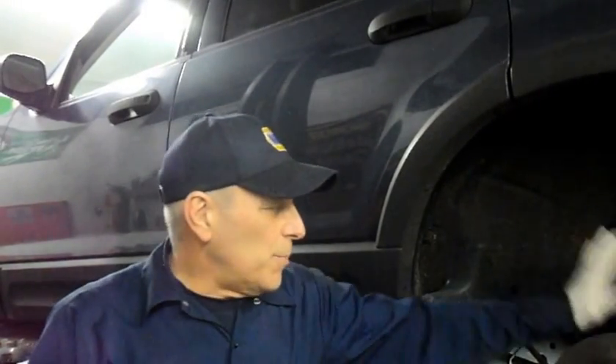Hi, welcome to another video by Jim the Car Guy. This particular vehicle is a 2003 Ford Explorer. The problem we have with this one is that the ABS light is lit on the dashboard. I'm going to show you exactly what to do, how to check it, and how to repair it.